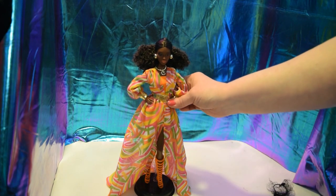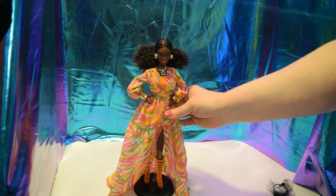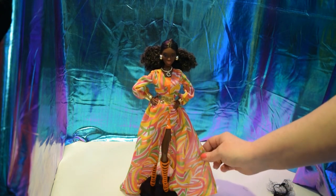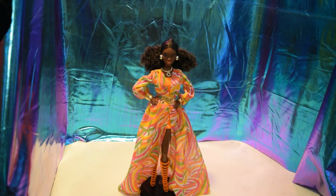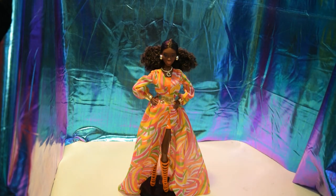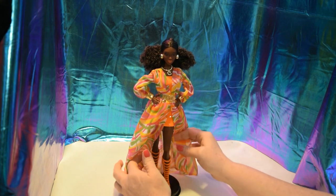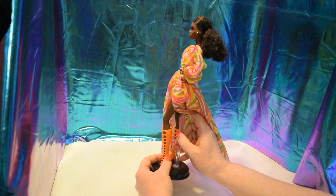She has the curvy body type, as I said before, so she's a little thicker in the hips and the bust. I don't know that much about them because she is my first one. I do plan on re-bodying her, but first I just want to kind of go over some of her details.